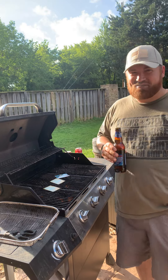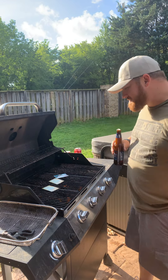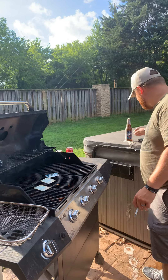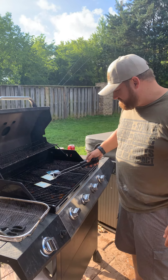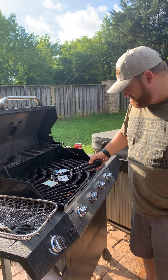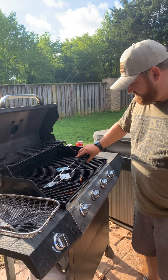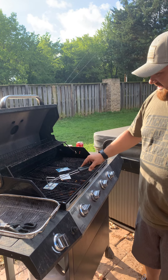Just let them simmer for a minute. Give it a good flip every now and again — there we go, warming up.